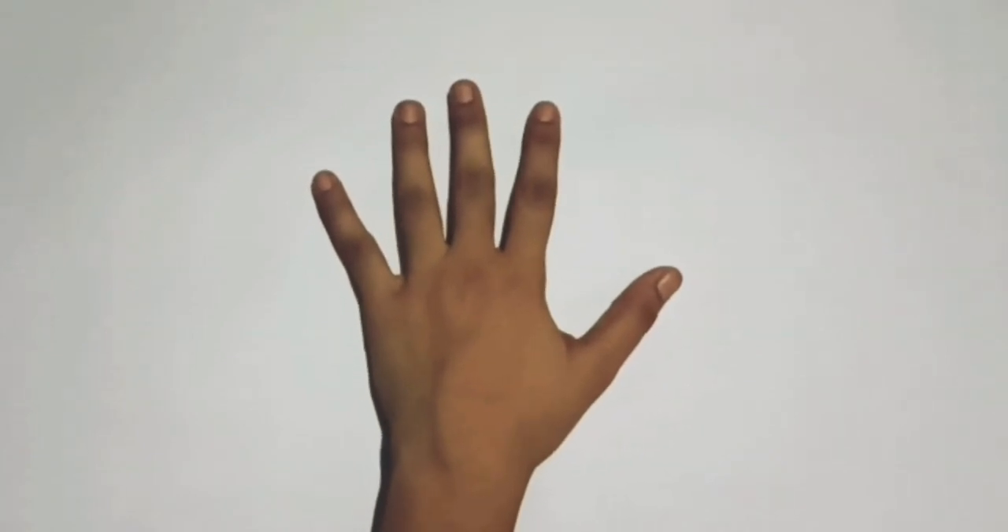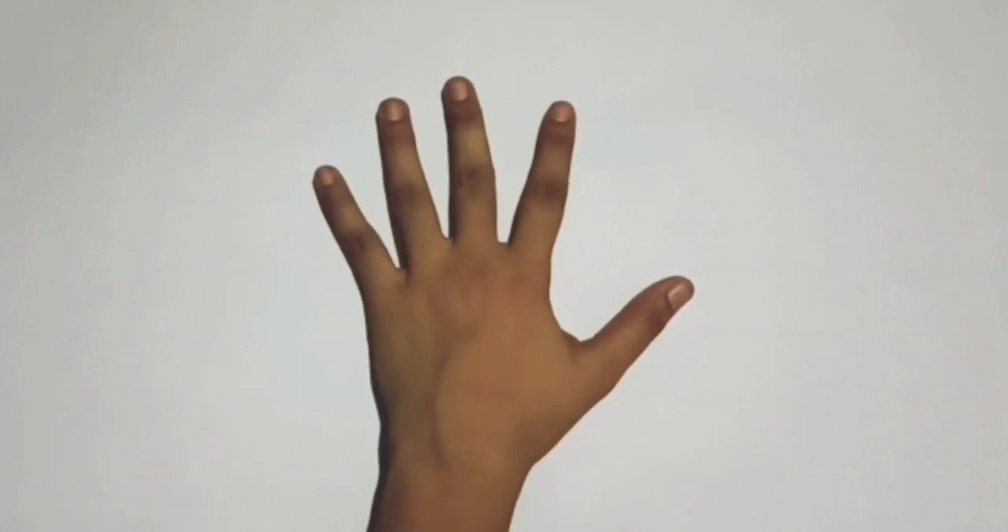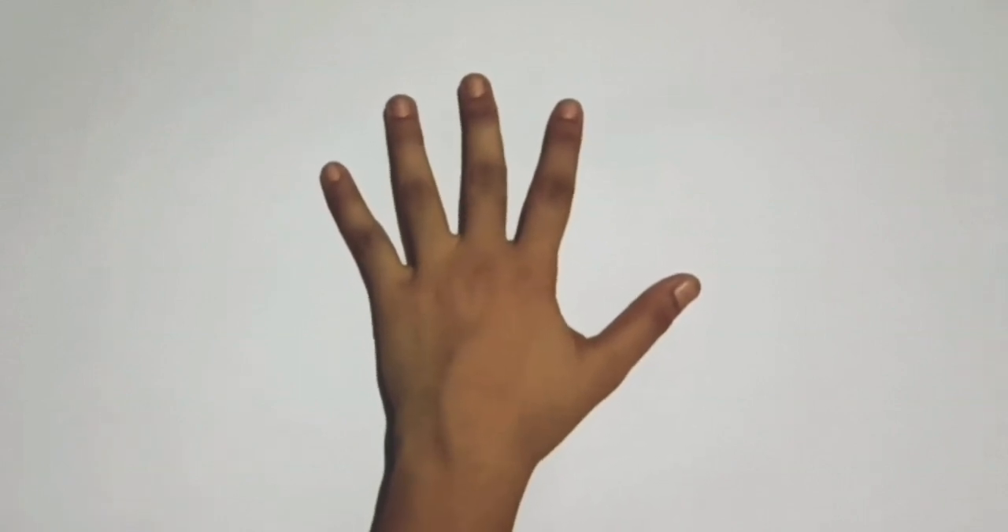Hello students. Today you will learn Jod-tod up to 5 with the help of fingers. Let's see.